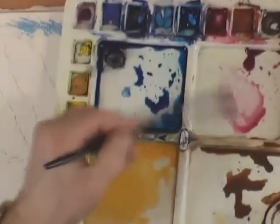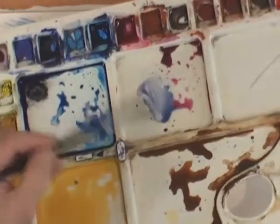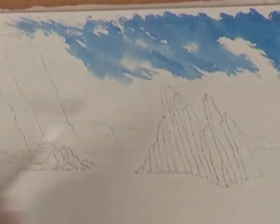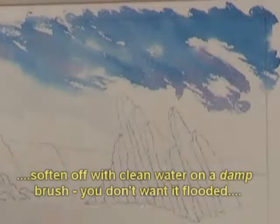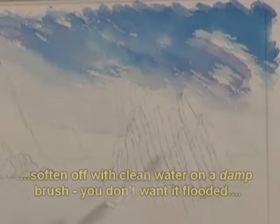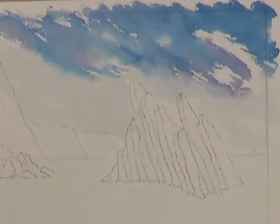Now I'm just going to bring in a little bit of Phthalo Blue with the Permanent Rose to warm it up a little bit — it'll give a hint of some clouds and cloud shadows. I'm just softening that off and bringing it down before it dries too quickly. Now I'm going to put in a little bit of Raw Sienna, but I don't want to go near the blue because if they mix together it'll end up muddy.